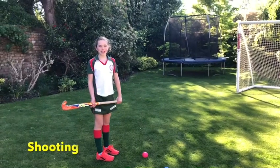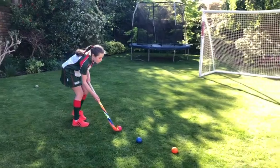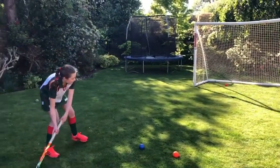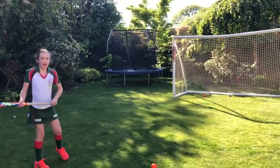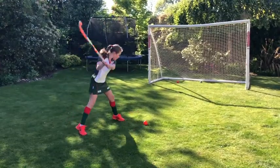Another thing to practice is shooting. Firstly, push the ball into the goal a few times. Next, have a go at slapping the ball into the goal. And finally, move your hand to the top of the stick and hit the ball.